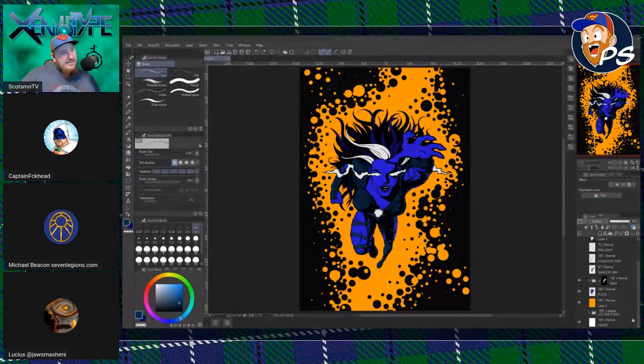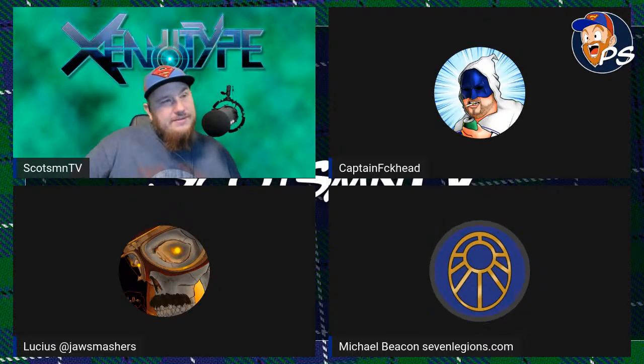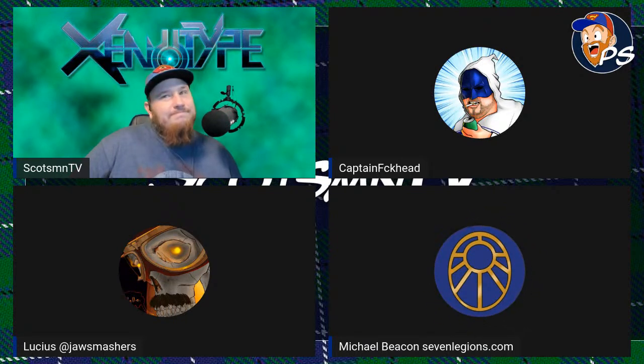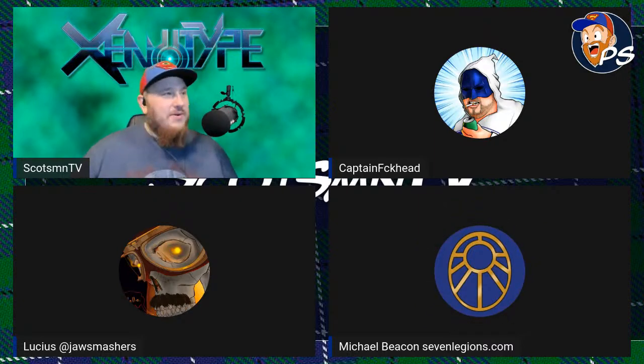We've got Michael Beacon — hey, I'm good. Seven Legions, still shipping them out as soon as they're ordered, working on some map verse. Anything to show? Not quite yet, still in the process of flats, nothing quite ready on this computer.